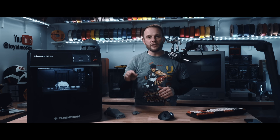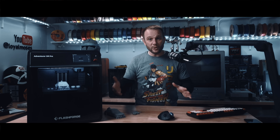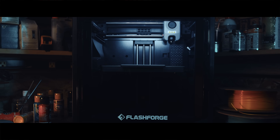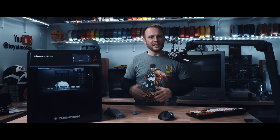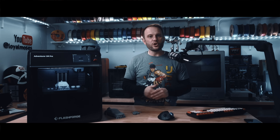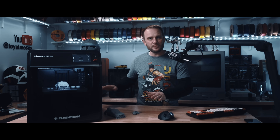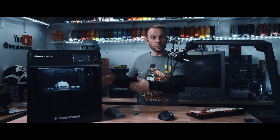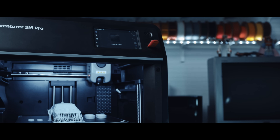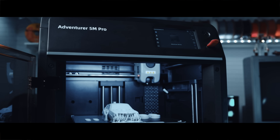So who's this printer actually for? If you're looking for a no-hassle experience where you can just take it out of the box, plug it in, and hit print with minimal setup — this is it. If you need something compact, portable, and easy to move around, the built-in handles are a huge plus. If you're in a shared space like a classroom, workshop, or home office with limited space, this works well. And if you appreciate a polished experience, this printer feels like something you can really enjoy without consistent troubleshooting.